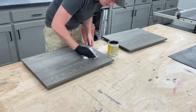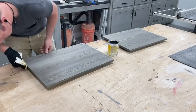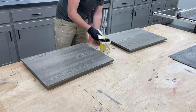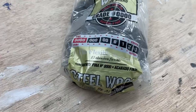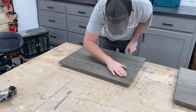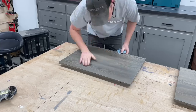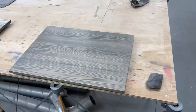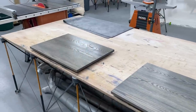After the stain had time to dry on the tops I applied a few coats of shellac, just wiping it on with an old t-shirt. After the final coat dries I like to go over it with 0000 steel wool — it's nearly impossible to get a flawless finish without any dust nibs on flat surfaces, so this removes those and also dulls out the sheen to a more satin finish, which I prefer over glossy.